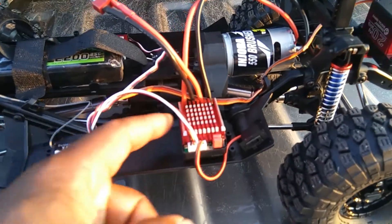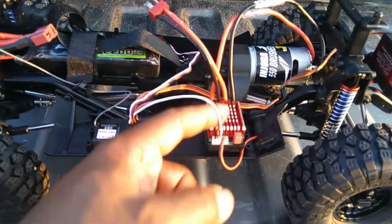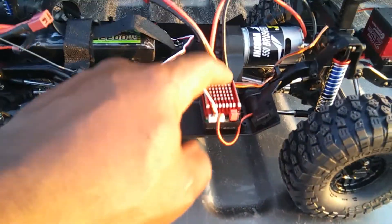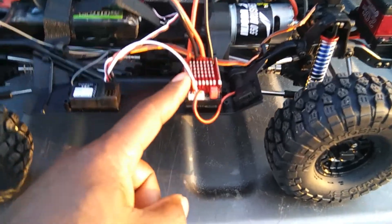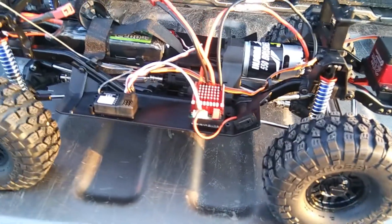The second thing: this X60 ready-to-run ESC — I could not get the drag brake to set on it. So I have a replacement coming for this, and this is brand new. So I got a replacement coming for this.